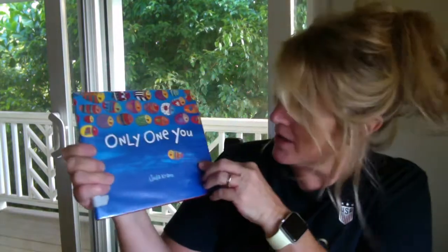Hey Bulldog artists, who's ready to paint? We're going to paint fish just like the one in the book — Only One You fish. So here's what you need.